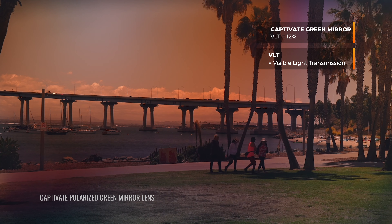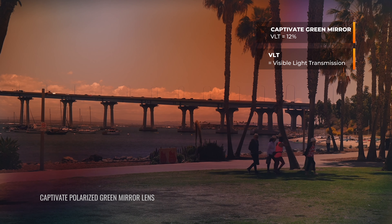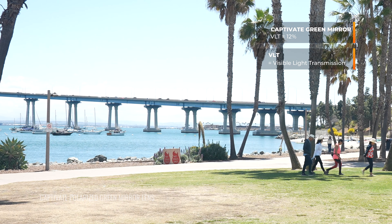When it comes to VLT, or visible light transmission, this lens is letting 12% of light through, so it is a very dark lens — it doesn't get too much darker than that. About 10% is the darkest, and there is at least one lens in the Captivate lineup at that 10% mark if you want the darkest of the dark. But 12% is still very, very dark.